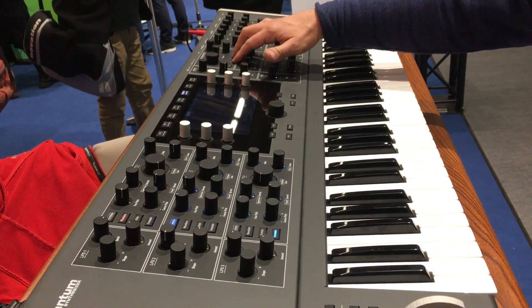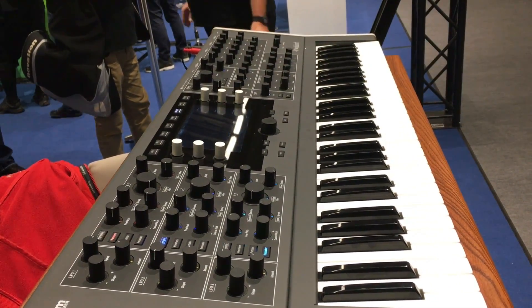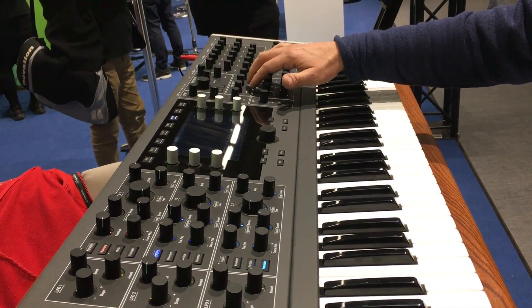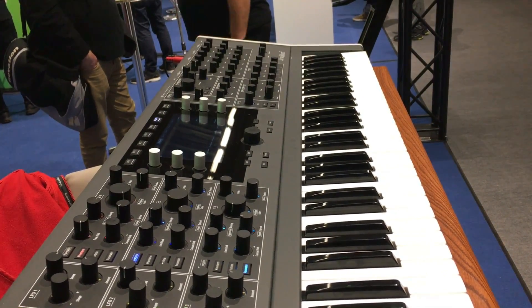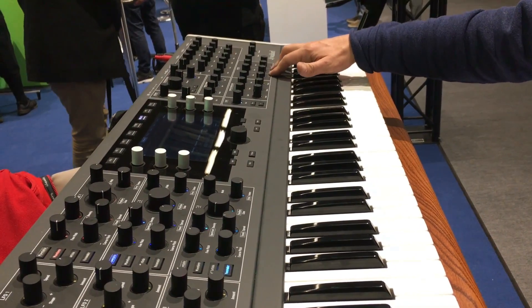We have analog filters, so it's a hybrid — two analog filters per voice. Then the signal goes back into the voice with further digital processing per voice, like a digital filter, a bit crusher, and some other effects. And then we have three master effects.